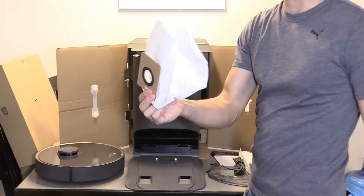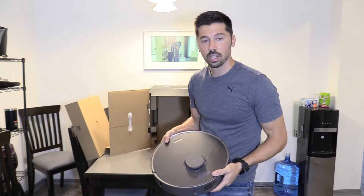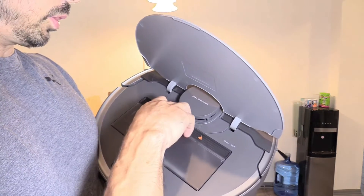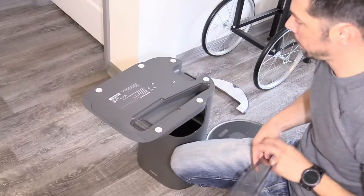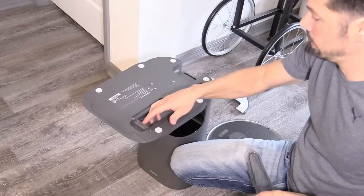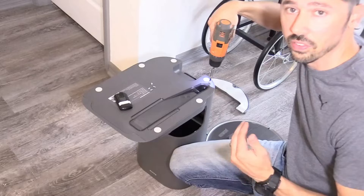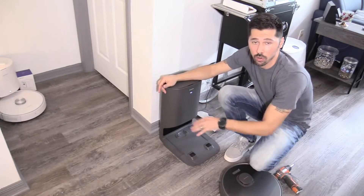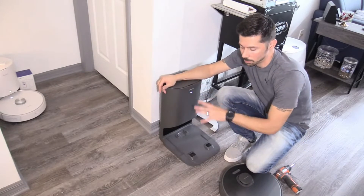It comes with an extra vacuum bag. We're going to go ahead and set it up — I'm going to try the vacuum feature first, then the mop feature. To remove the dustbin, just squeeze right here and pull it out. To remove any clogs, just remove this panel and you can pull out any hair balls stuck in there. When setting up the dock, make sure it's in an open area so the robot can find its way back and have space to dock.